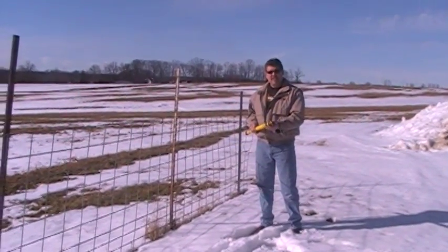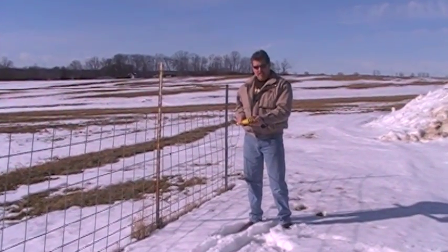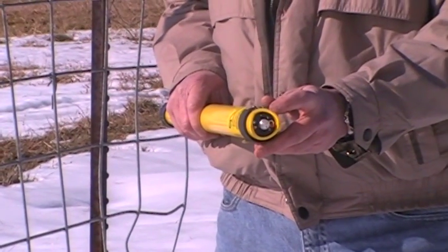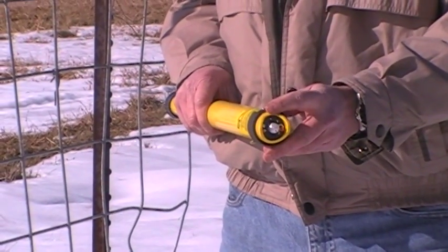It's easy to use, has an on and off switch, another switch with a 1 and 2 position for normal locator mode or fence ignoring technology mode, as well as a red light and a green light.